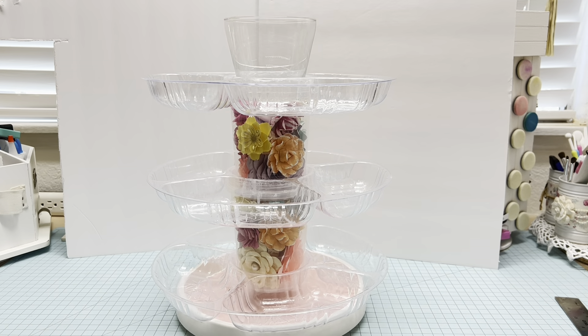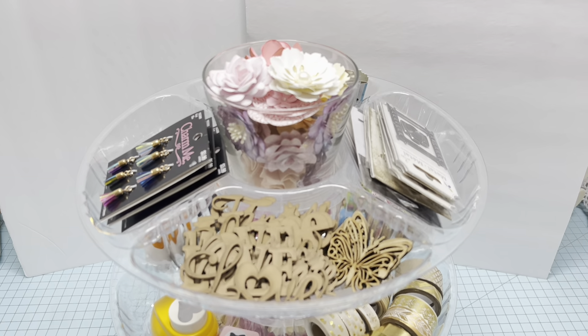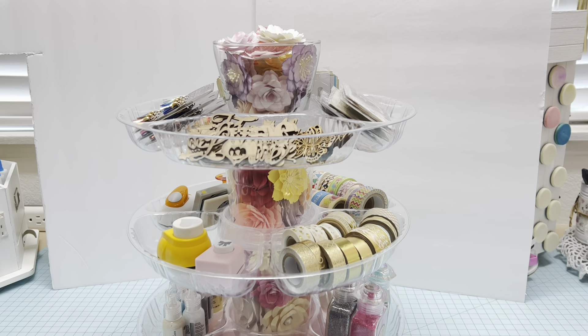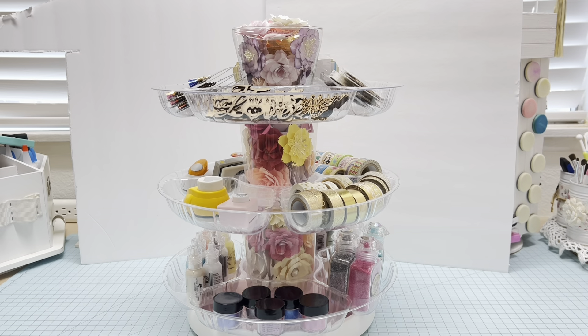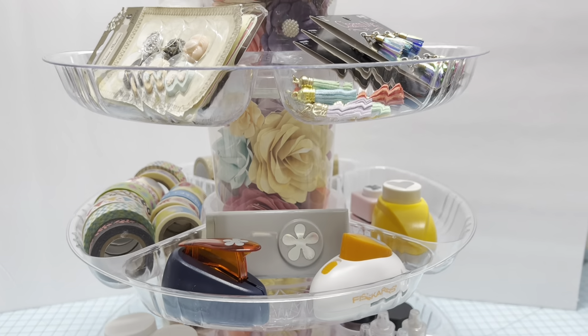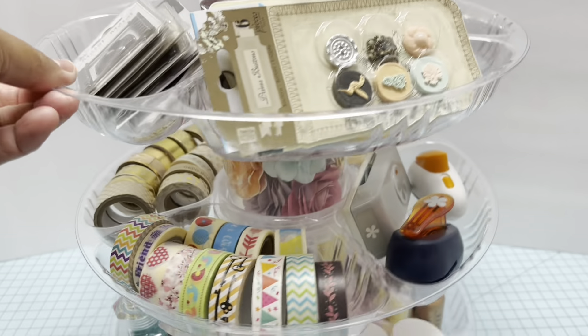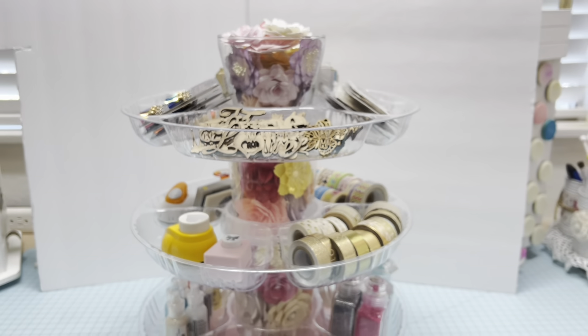Now I'm going to show you my caddy with embellishments. Here I have some embellishments that I want to use — I've had them in drawers for years and now I'm going to use them. You can also display your favorite items from your craft room. I'm eager to use all these embellishments and then I can add some more later.